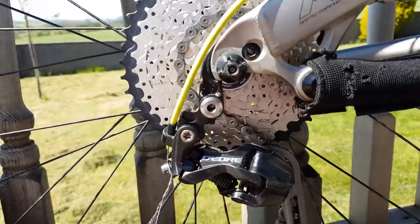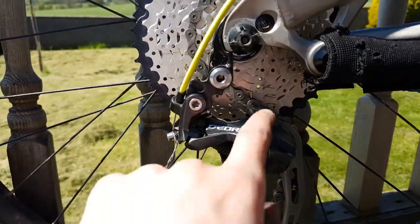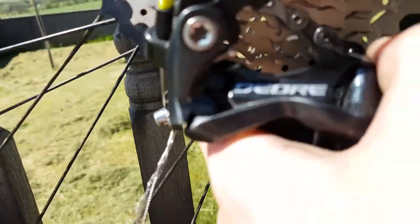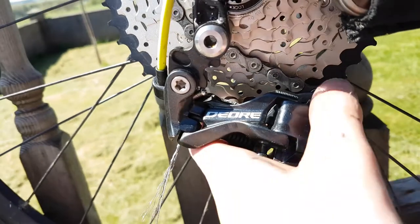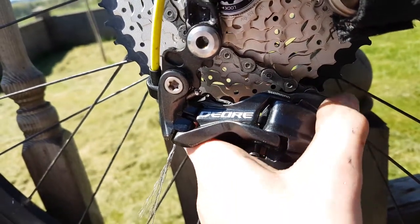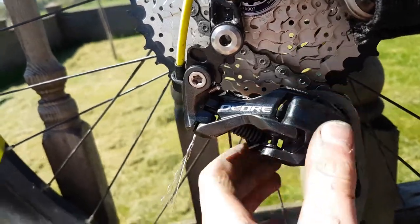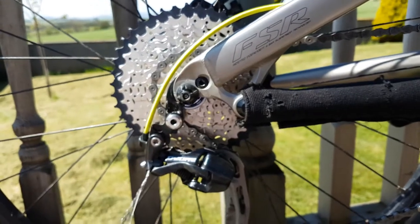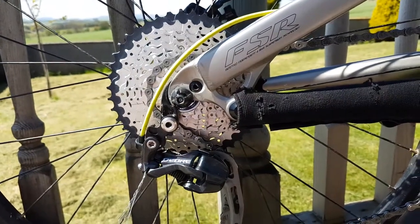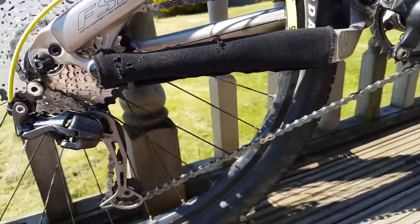It was grinding against it — just horrible. So I've had to invert the screw like this. Now it's really loose and there's no tension pressing against it, so I might just put some glue or something on it and hopefully that'll hold it.